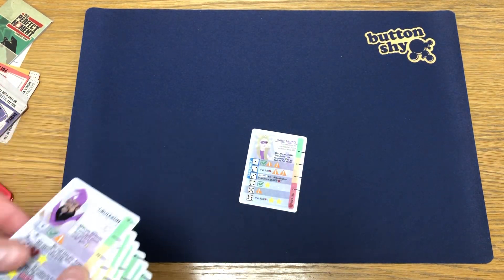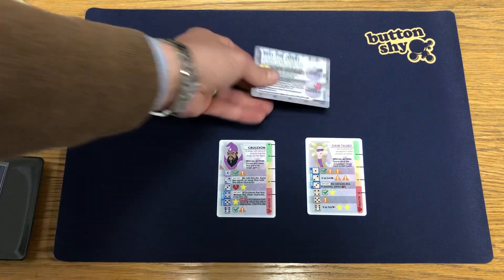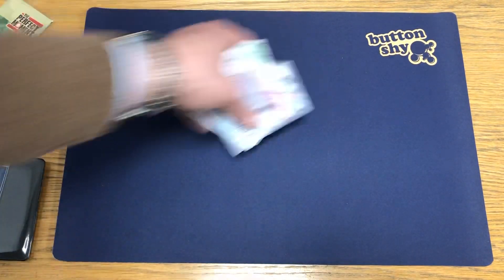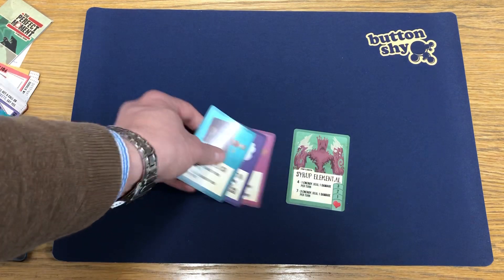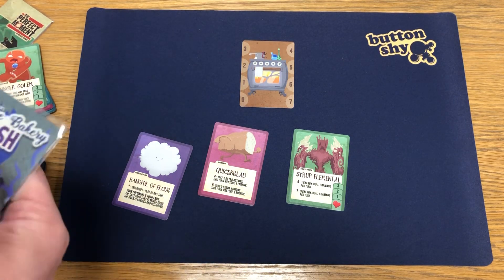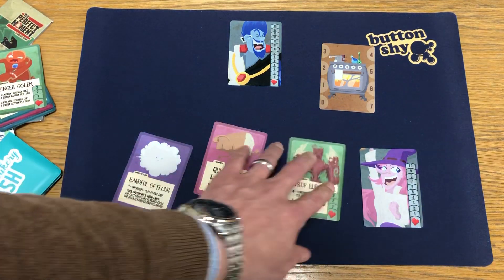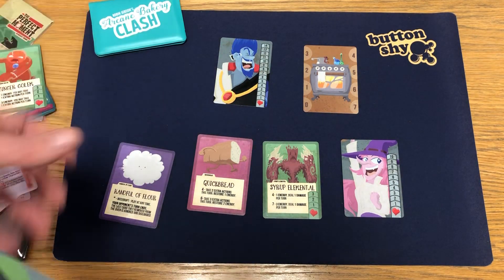Let's have a look and see how this plays maybe with a couple of Twin Stars. You've got cards on there - again a nice surface, and they stand out well, don't they. And what else have we got - Arcane Bakery Clash, great game, really fun enjoyable game. Where's my boss baddie - yeah, there we go. Yeah, works nice, doesn't it.